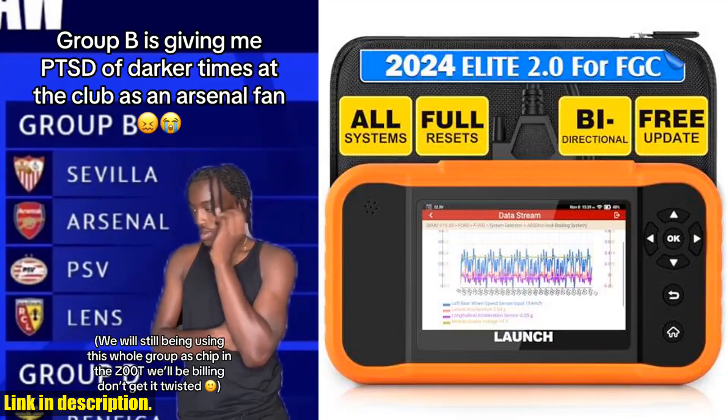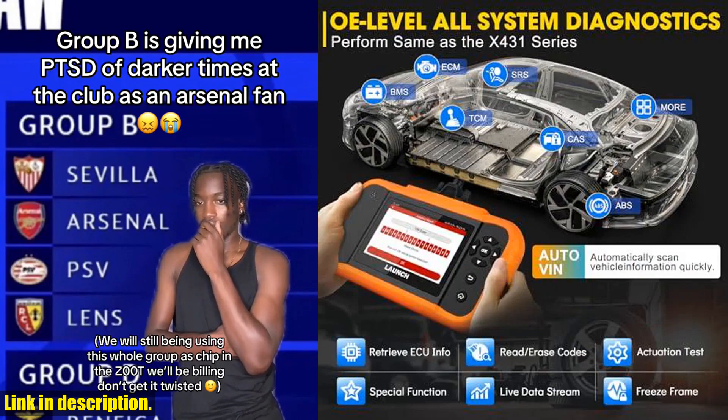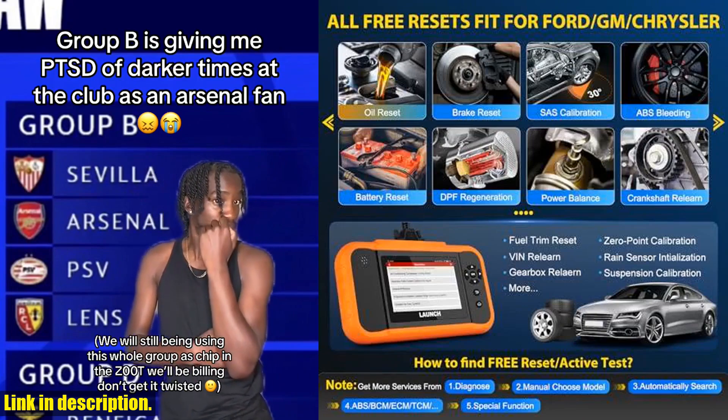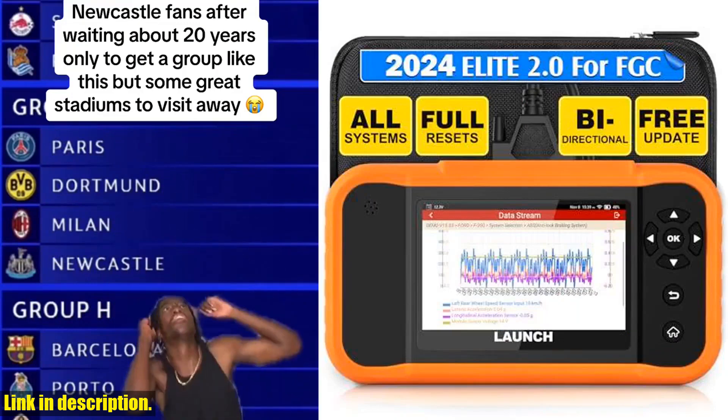Hey there, welcome back to the channel. Today, we're diving into the latest and greatest diagnostic scanner on the market, the 2024 Launch X431 Creator Elite 2.0 Pro FGC Bi-directional Scanner. This bad boy is a game changer when it comes to diagnosing and maintaining your vehicle.